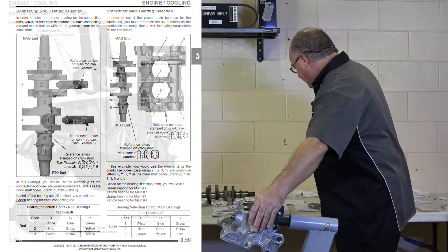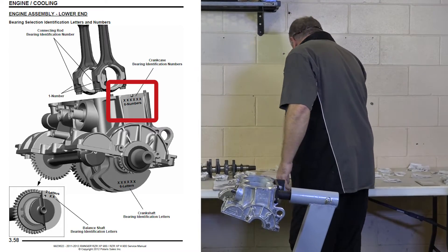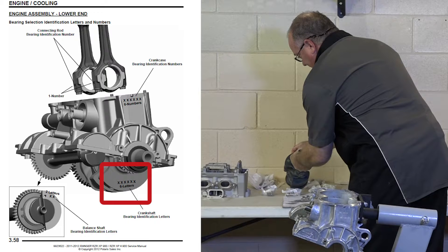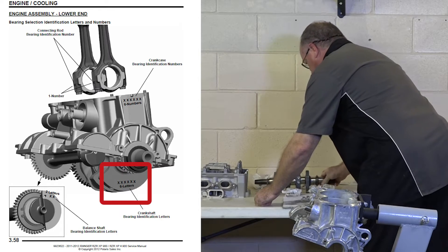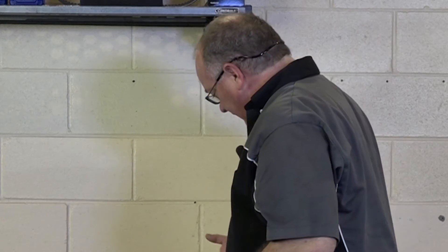On our block on the end you're going to have six numbers, so you need to write those down. And on the crankshaft — because we're putting in a new one — they're going to be stamped right here. This is going to be a set of letters; write this down as well. Chances are it isn't going to be just like mine, because each one of these are unique. That's why Polaris goes through the pain of actually sizing all of this for us. Using a chart, we can determine which bearing goes in.